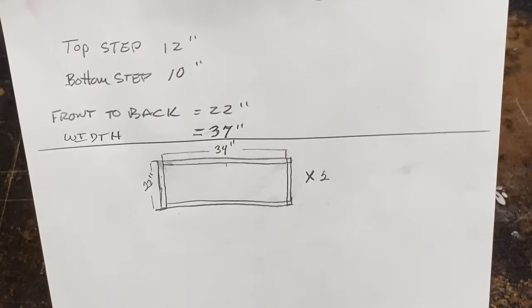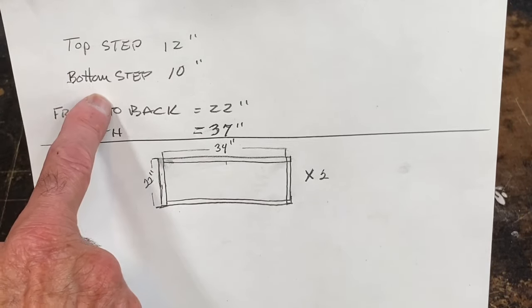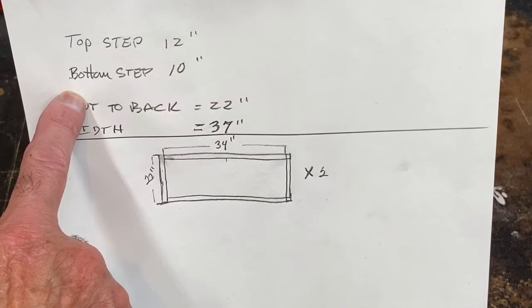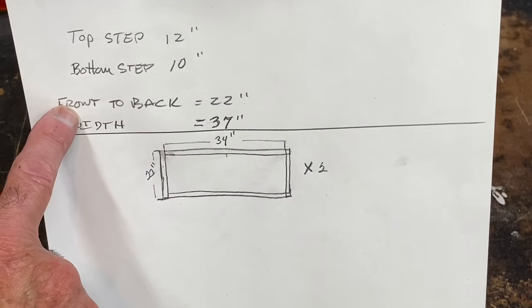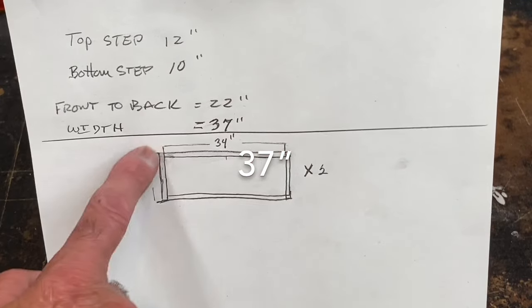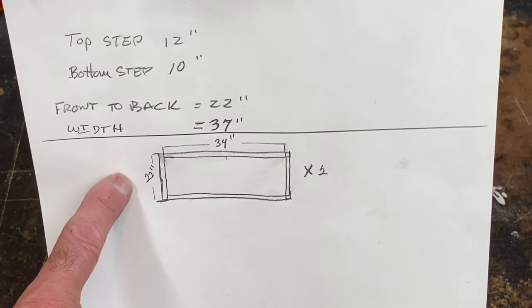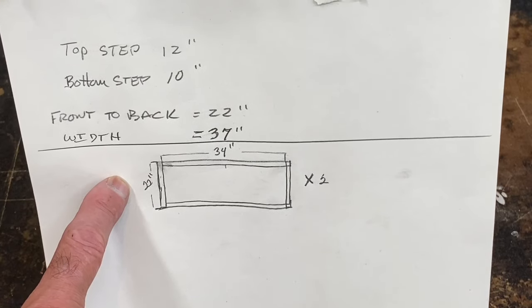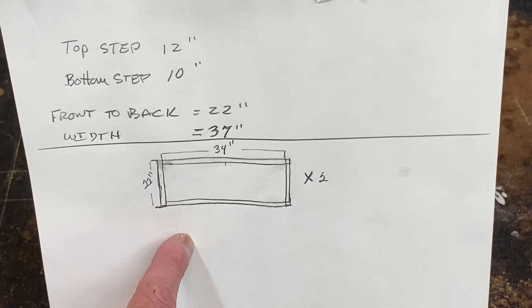This is how we're going to start our steps today. I want my top step to be 12 inches deep and my bottom step to be 10 inches deep. So front to back I'm going to need 22 inches. I want the width of my frame to be 38 inches because my steps are actually going to be 40 inches wide. So I'm going to start by making two of these box frames with 2x4s.